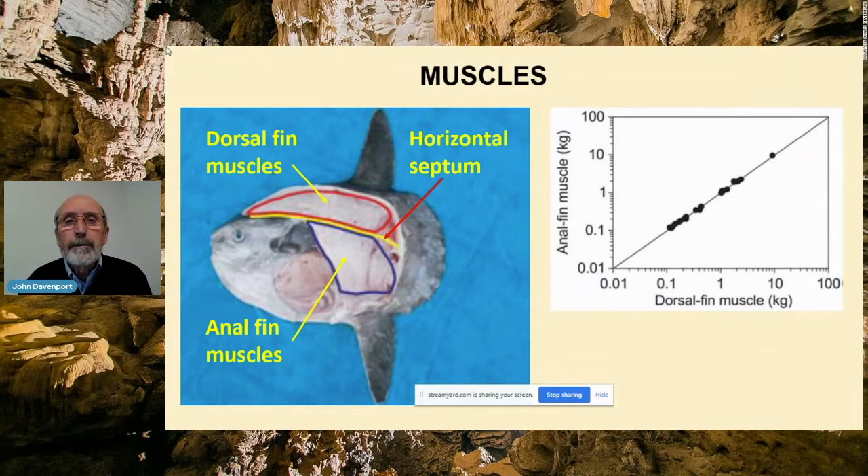Next I want to say a little about the muscles. The main picture shows a side view of a sunfish with the skin removed so that we can see the muscles underneath. You can see two broad muscle blocks — the dorsal fin muscles and the anal fin muscles — separated by the horizontal septum. If you compare the mass of the anal fin musculature with that of the dorsal fin musculature, they fall on a straight line on a log-log plot, so they're essentially very similar indeed.